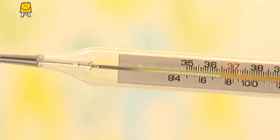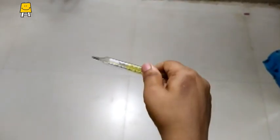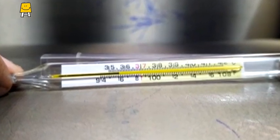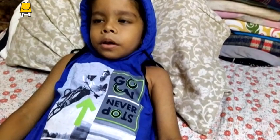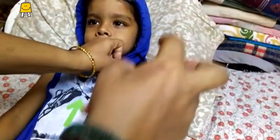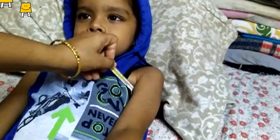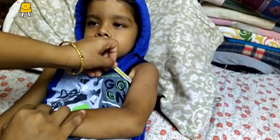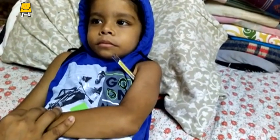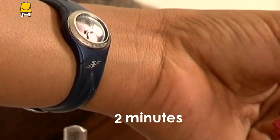Ensure that the mercury level is at or below 96 degrees Fahrenheit. You can gently shake the thermometer to bring the mercury level down. Now place the bulb of the thermometer under the arm to measure the temperature. The bulb should be placed in the deepest crease of the armpit. Press the arm over the thermometer to hold it firmly. The person should remain still and not touch the thermometer.